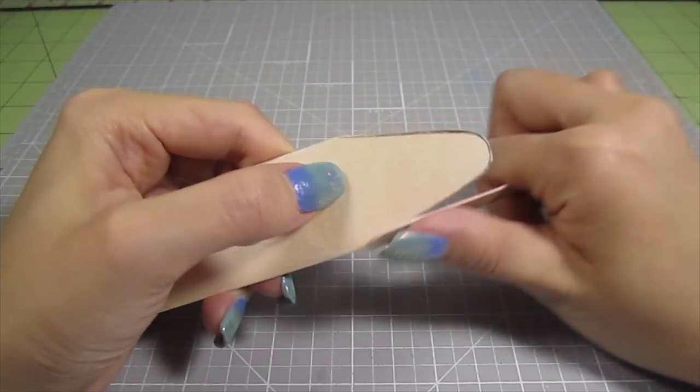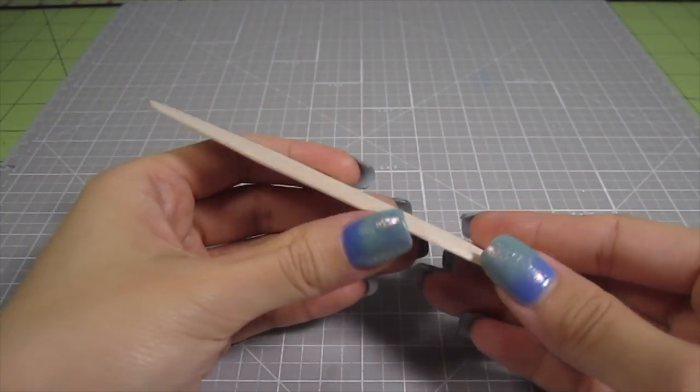Go slow here so you don't snap the wood. Then I just file down any rough edges for a clean look. That's perfect. Now let's upholster it.